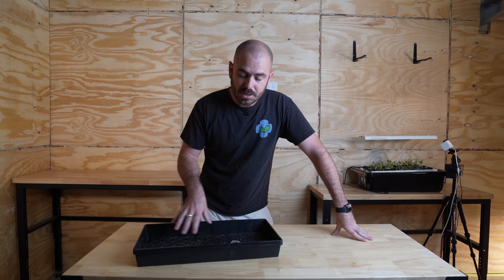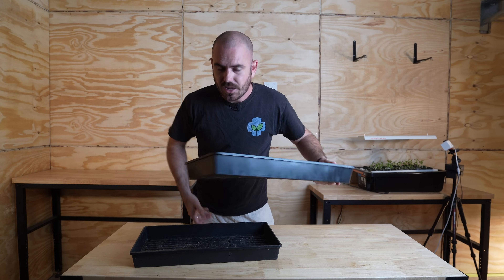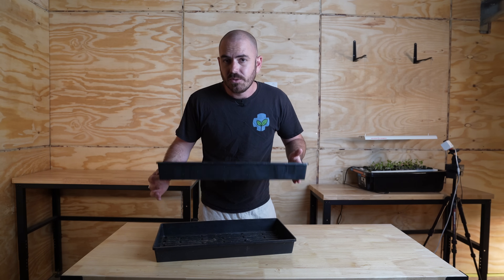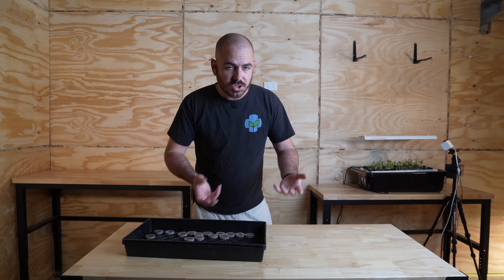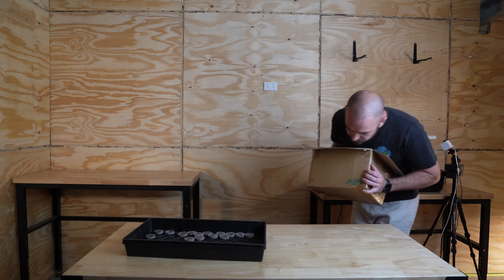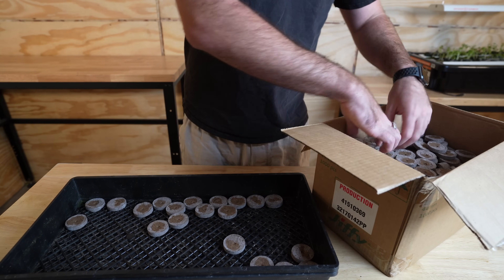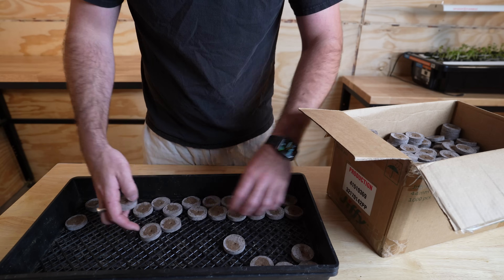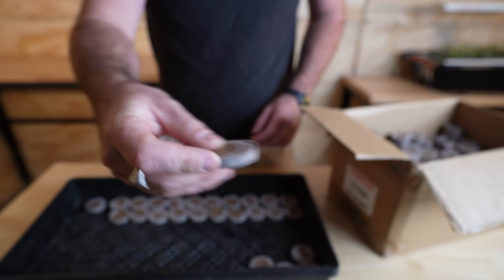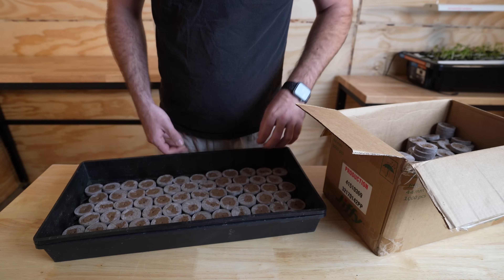To begin with, we're going to lay out our pellets across a propagation tray. I love these style of propagation trays with a sieve-like bottom and the propagation tray underneath. This just allows us to remove the peat pellets and drain them once they're rehydrated, giving us the perfect amount of moisture within the pellets themselves. I'm just going to fill up this tray with pellets and lay them out in an orderly fashion, all with the little indent on the top facing up.